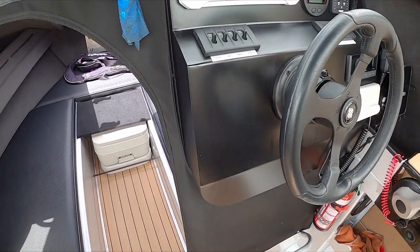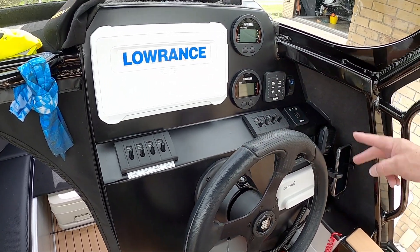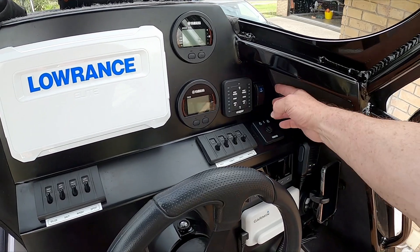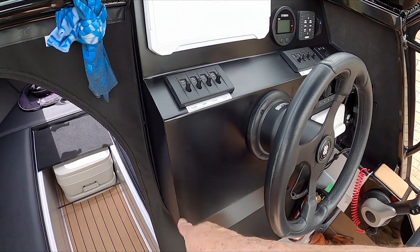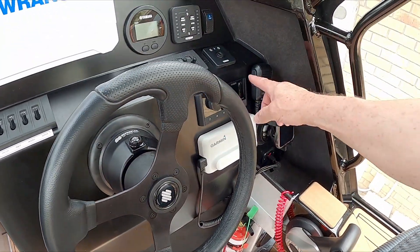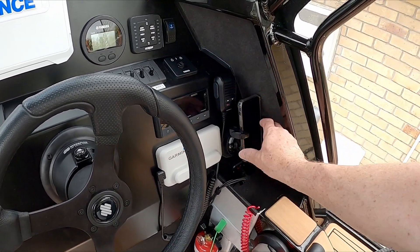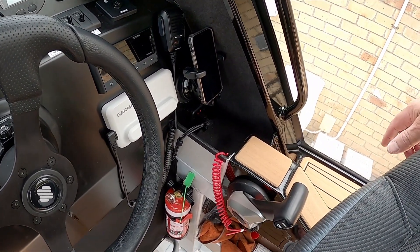Looks like we've made it to the helm here. So I've got a 9 inch Elite FS, got the Yamaha gauges, got the electronic control for the trim tabs, and I've put my anchor winch over here so that none of the kids can press it while we're driving. We've got the Fusion radio, Garmin VHF, and I've put my phone mount here so it's handy. I've got the mic, radio, and phone right here, and still got space to put all my drinks in here.